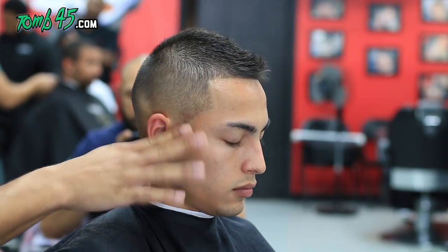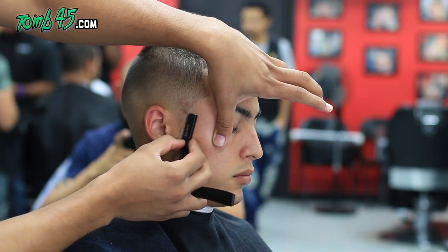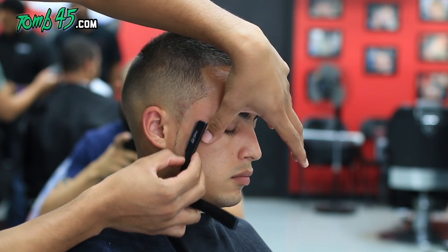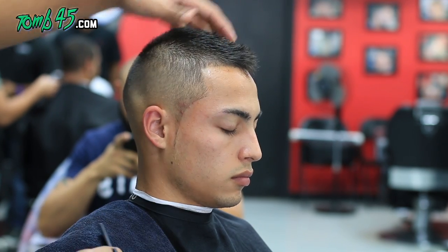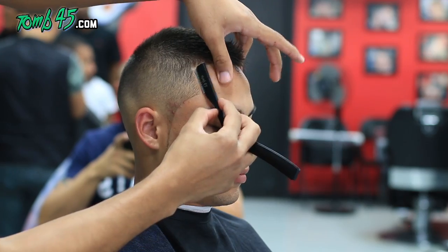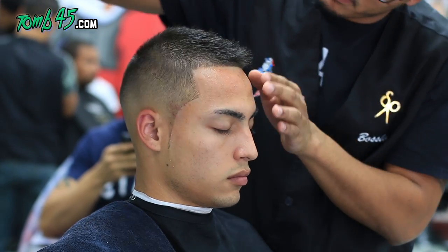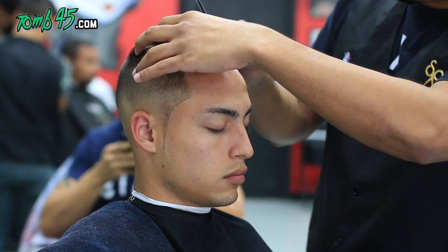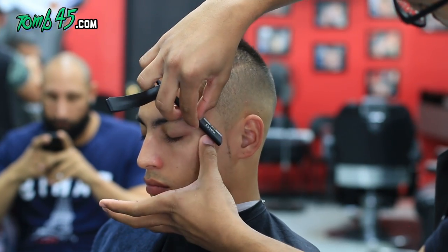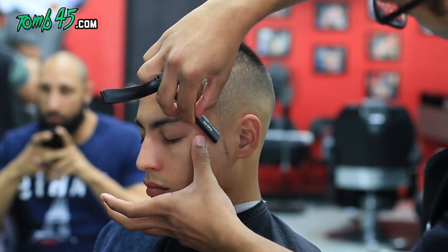Of course we gotta break out the 245 shave gel — shave gel made by barbers for barbers. It has vitamin E that replenishes the skin, aloe vera that soothes the skin, and added slide for the blade. It's not too thick, not too sticky. I formulated it myself to my preference. The feedback from all you guys who've tried it has been amazing, so I appreciate it.